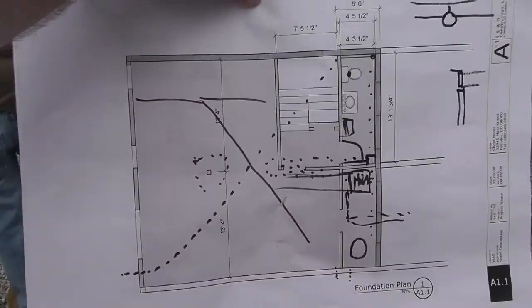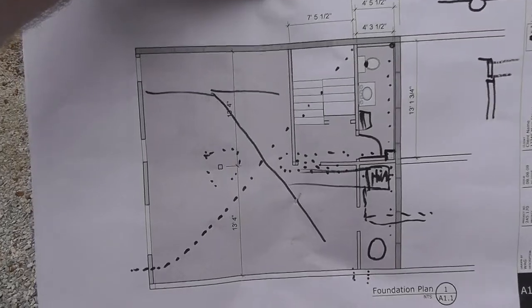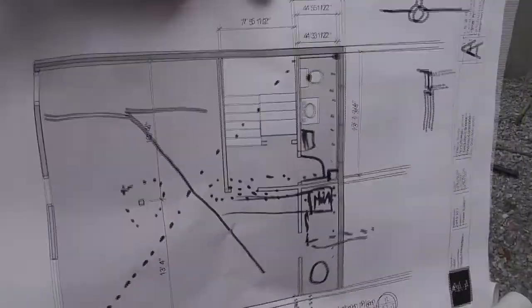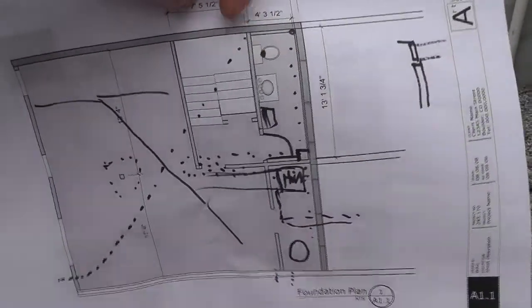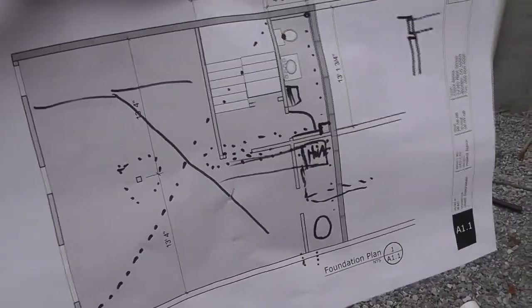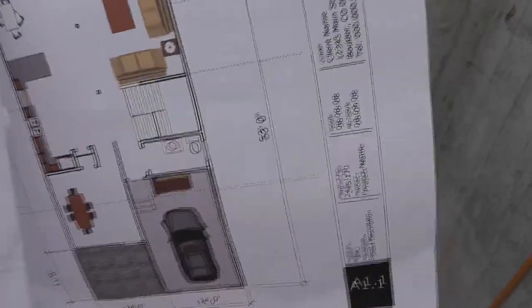You'll remember this used to be a crawl space. And when it became a basement, we decided to put a little potty room in down here beside the stair, which coincidentally stacks above the one upstairs. Actually, it's not a coincidence — I played it that way.